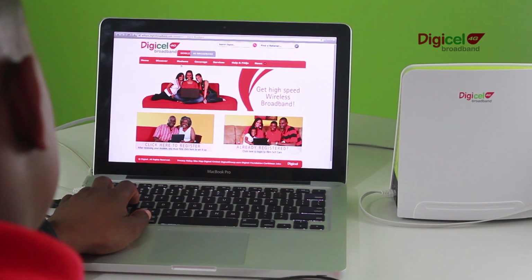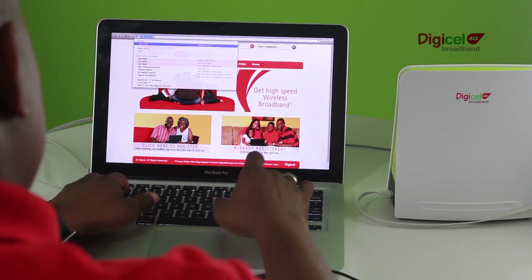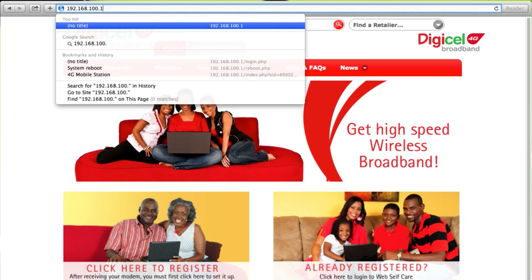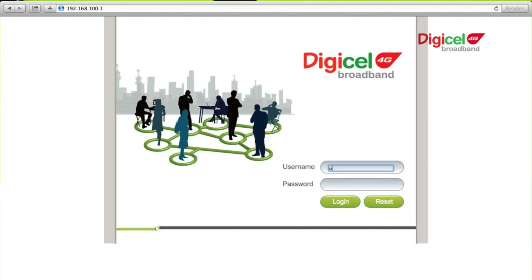Open a browser. In the address bar, enter 192.168.100.1. It will ask you for a username and password. The username is 'user' and the password is also 'user'. Then select Login.